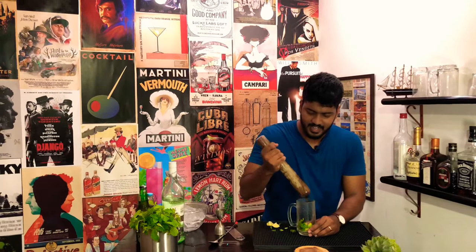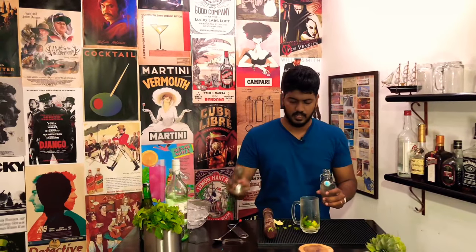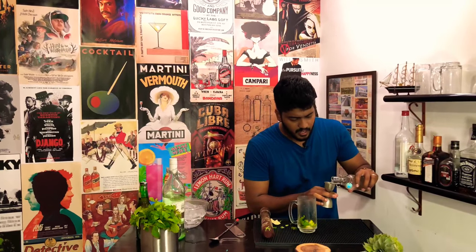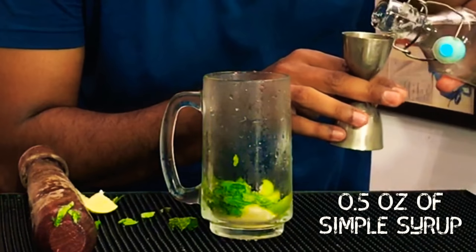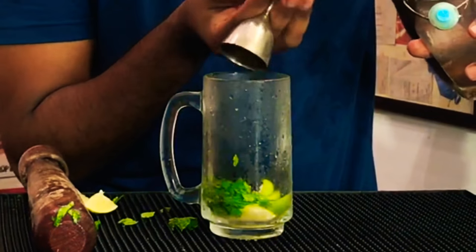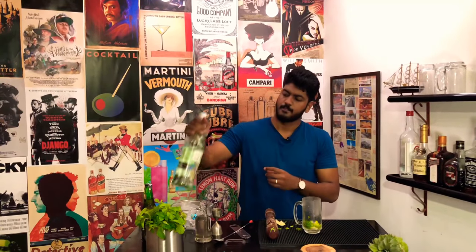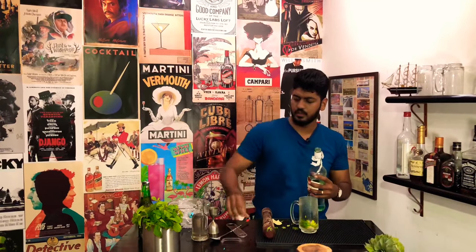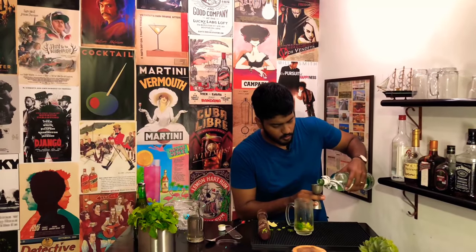I think that's about right. I could smell the nice aromas of the mint. Next, measure out half an ounce of sugar syrup — maybe a little more. Then, add 2 ounces of white rum.